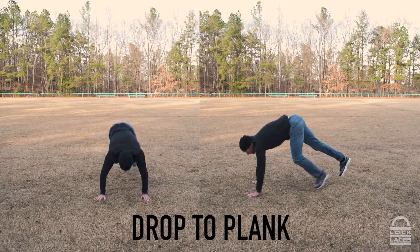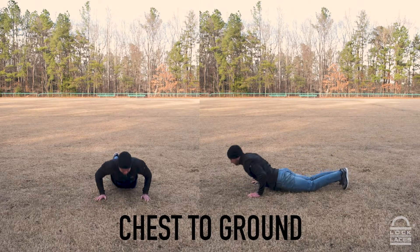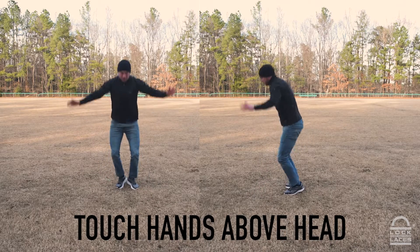It's pretty simple to do a burpee. You're going to drop down into a plank, push down, touch your chest, push up, jump up with both feet leaving the ground, jump off the ground, touch your hands, and make sure your hips are extended.